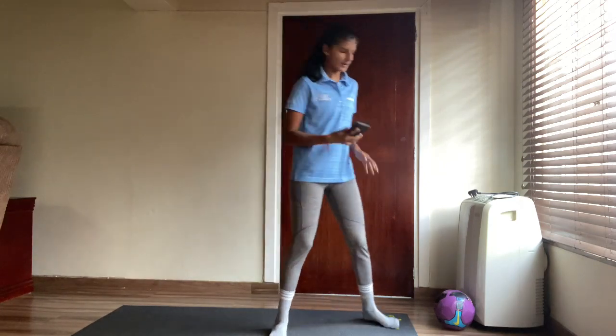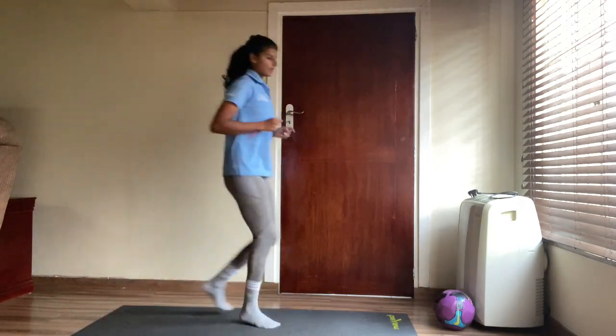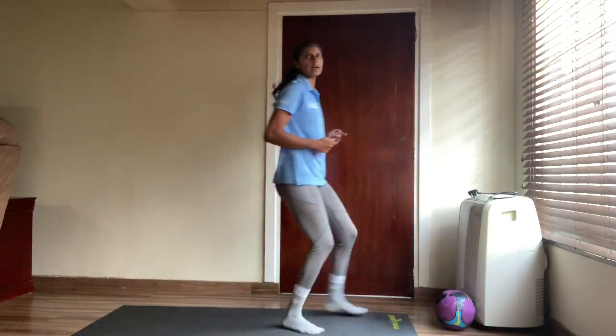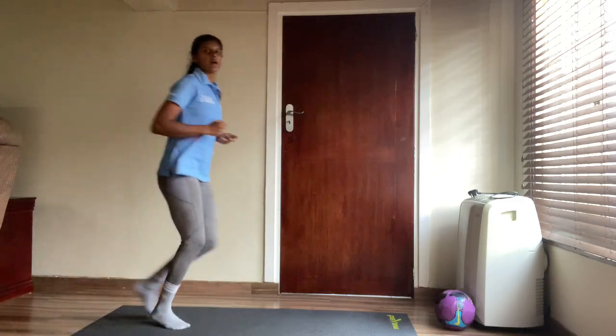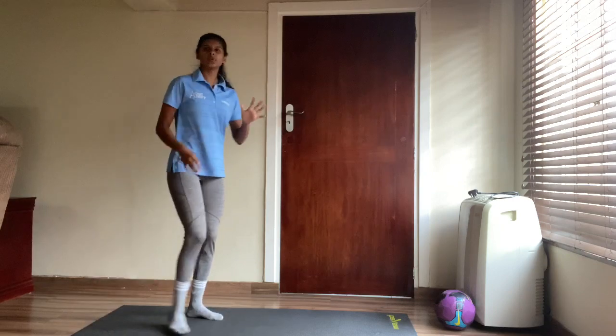Well done! Next we're going to do some soccer kicks. You're going to run, run, run, touch the ball with the right foot, run back. Then run, touch with your left, and run back. We're going to do ten of those. Let's go!